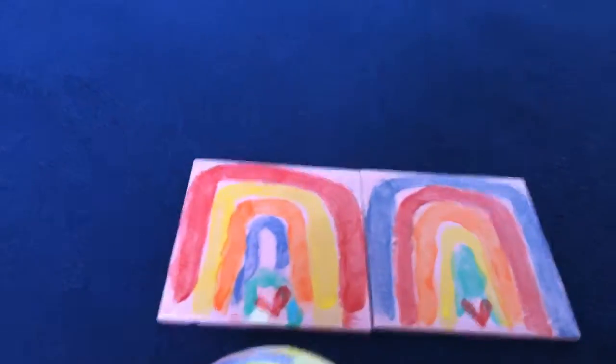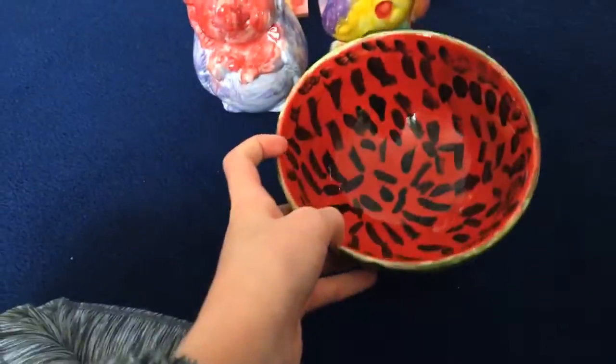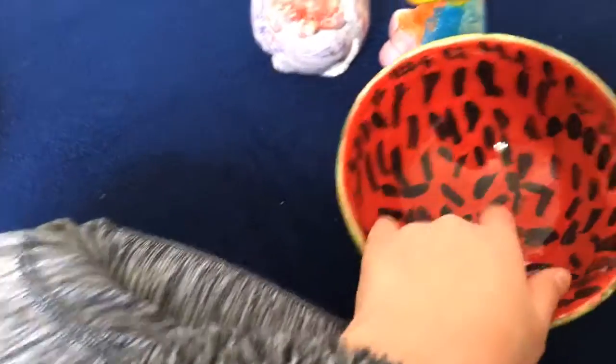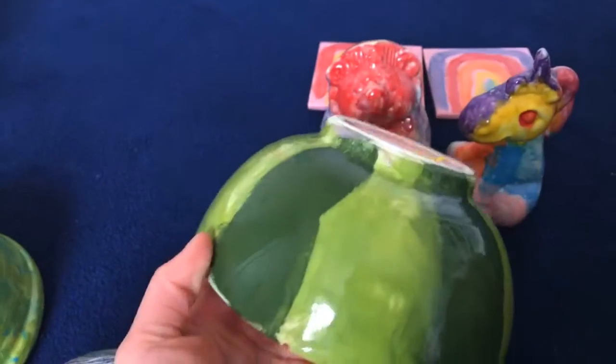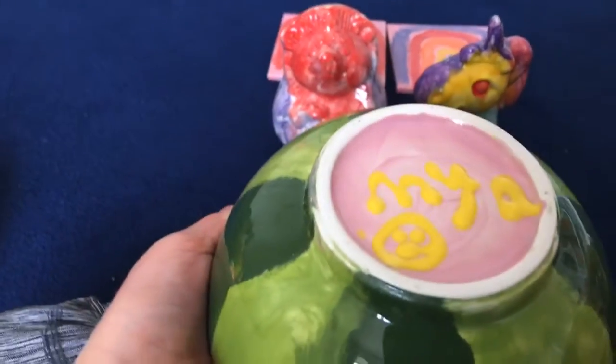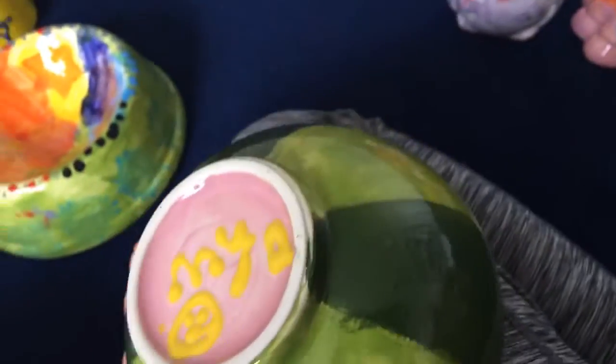I also did something else recently alongside the rainbow placemats, which is a watermelon bowl. The middle is red — I think I put too many black spots for the watermelon — and I've got two different shades of green. I've put 'Maya', which is my name, and a smiley face on the bottom. So if you're new here, my name is Maya!